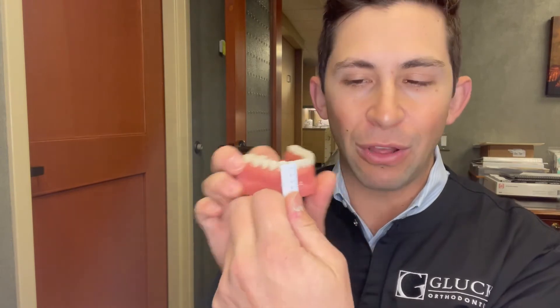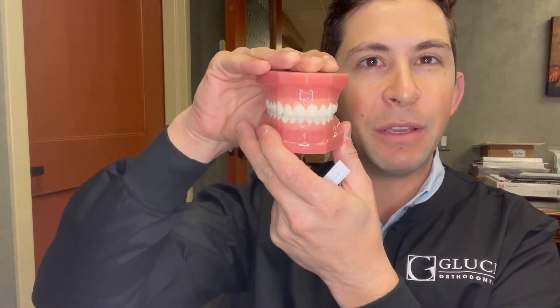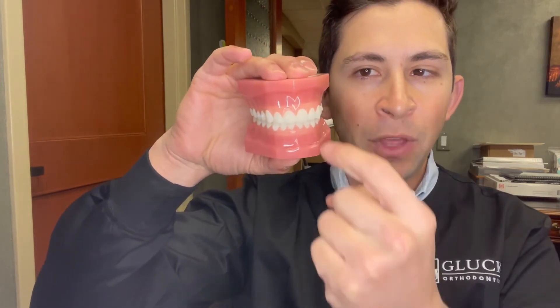We would call this a 25% overbite. We could also measure it in millimeters — if this tooth is about eight millimeters tall, when the patient bites down about two millimeters of the bottom tooth is covered by the top, which is again around 25%. The range of overbite can be anywhere from zero — or even an open bite if the teeth don't overlap at all — all the way to 100%, where the top teeth completely cover the bottom teeth. We would call that a deep bite.